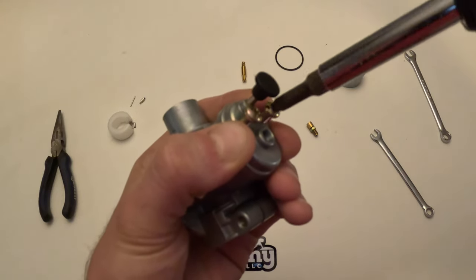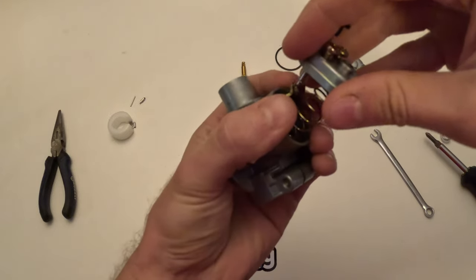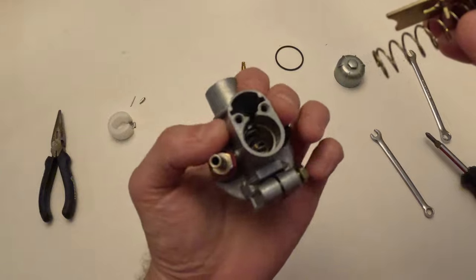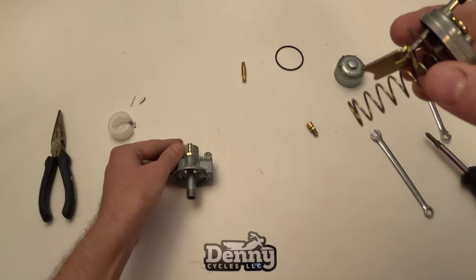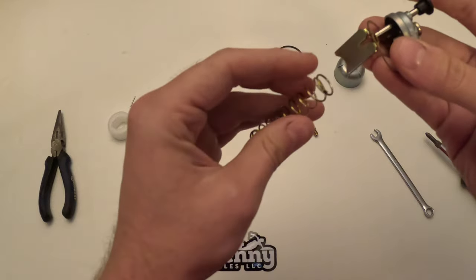Hold the cap down until you get both screws fully out. We're just unscrewing them the rest of the way and then we'll pull this whole top assembly off. Usually it'll all pull out as one unit just like that. Sometimes the slide will stay in there, but a lot of times it'll come out with the assembly.